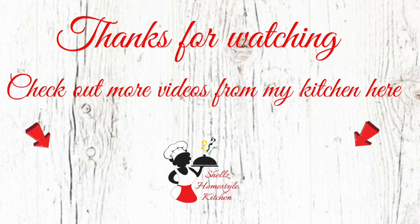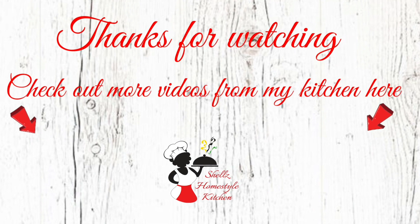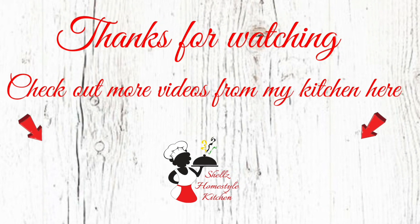Thank you so much for watching, guys. As usual: aim high, work hard but smart, because the sky's the limit and only you can limit yourself. Catch you in the next video — bye!